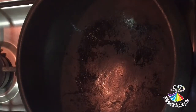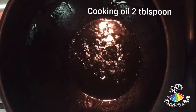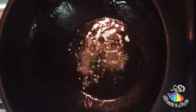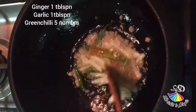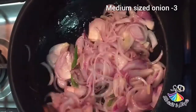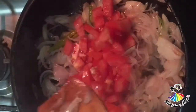The crab masala is ready. Let's add 2 tbsp. Add 1 tbsp. Add 1 tbsp. Add 2 tbsp. Add 3 tbsp. Add 3 tbsp. Add 2 tbsp. Add a little tomato to the top.